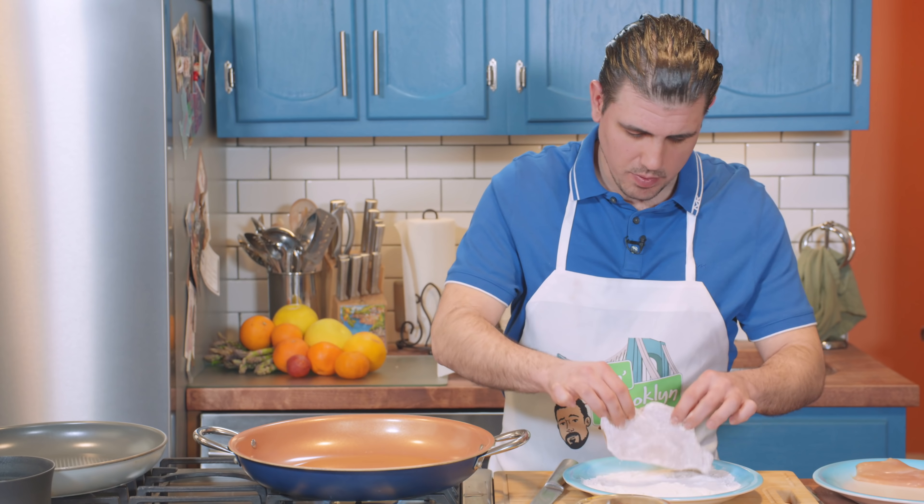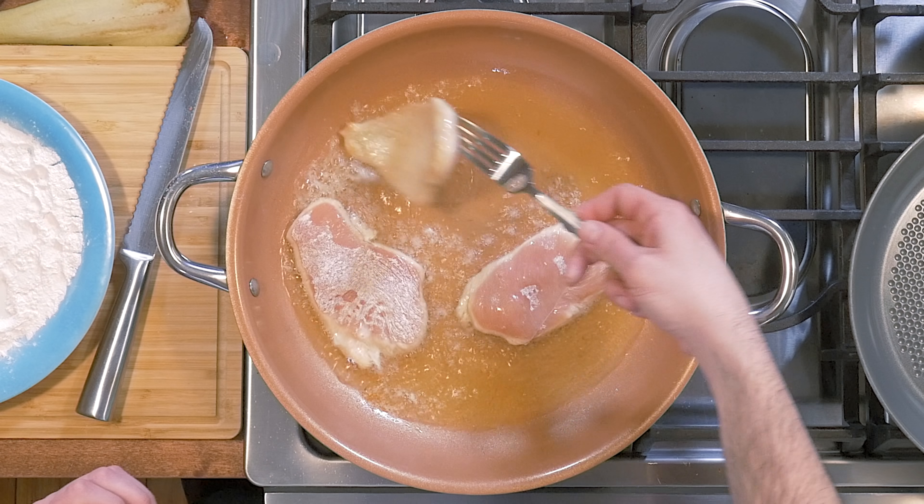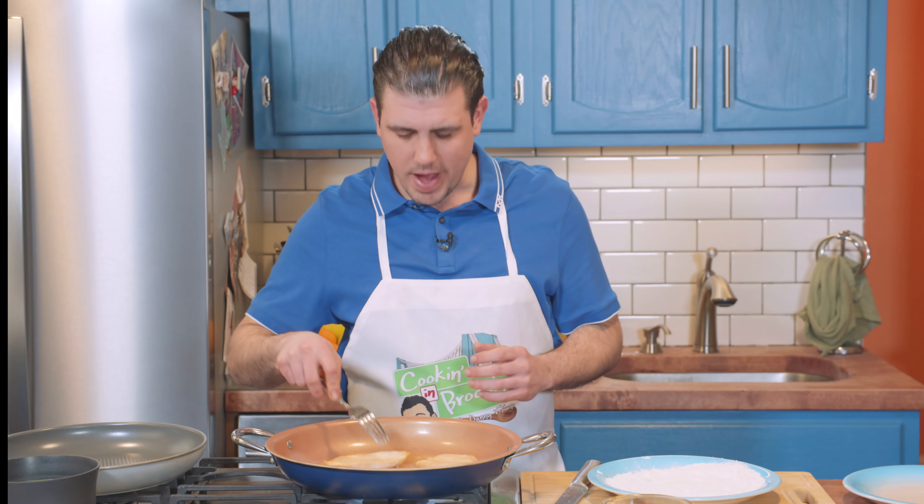Our eggplant is sliced. We're going to put it on the side for now. We're going to move our flour over here, then we're going to grab our chicken, flour it up, and place it gently right into the oil. We're going to let this sit on each side for about a minute and a half, just until the chicken gets nice and golden. You don't have to cook the chicken fully through because it's still got to cook in a wine reduction.